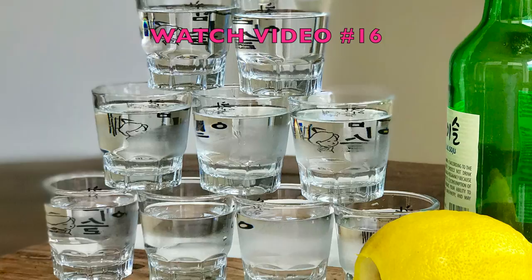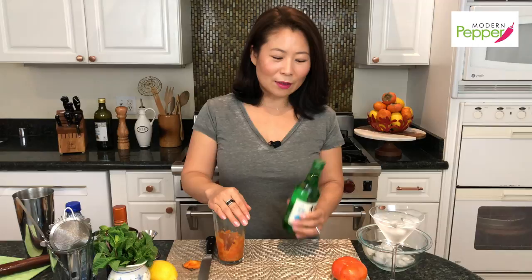Soju is generally consumed neat, but I also like to make cocktails out of it. One of the benefits of drinking soju instead of vodka or gin is that soju is far, far less in alcohol content, but it still does the trick — it'll still make you feel good. Soju is also more economical compared to vodka or gin, and like vodka, it has a very smooth and clean finish.